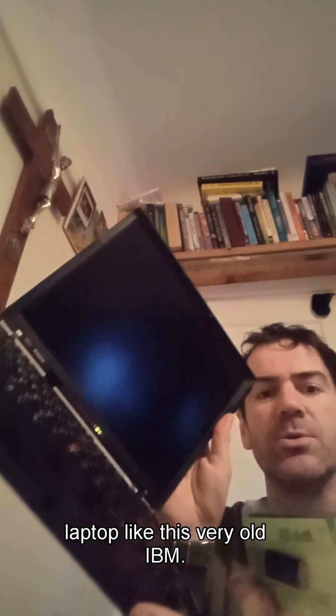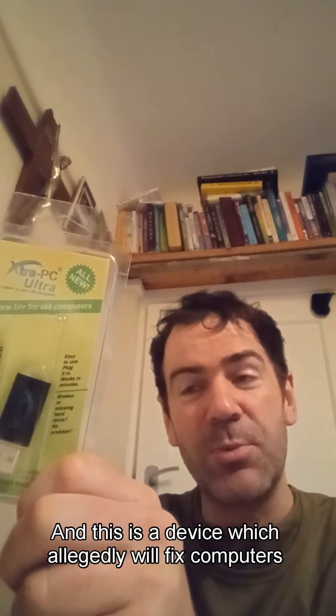Hi, I'm Simon. You might have seen adverts for this product called Extra PC which says that you can get an old laptop like this very old IBM Lenovo ThinkPad going again. This has got the balloon screen of death, and this is a device which allegedly will fix computers like this. So let's see if it works.